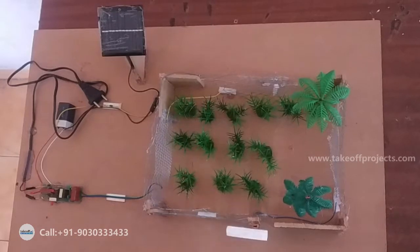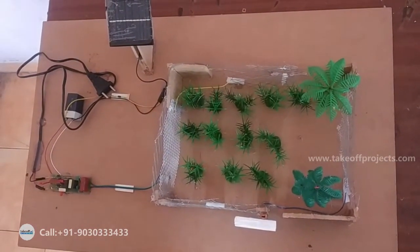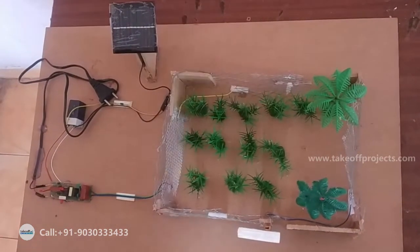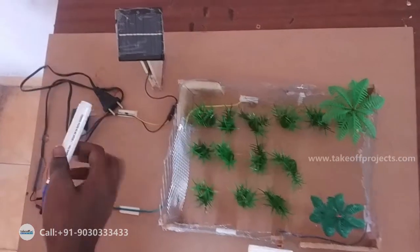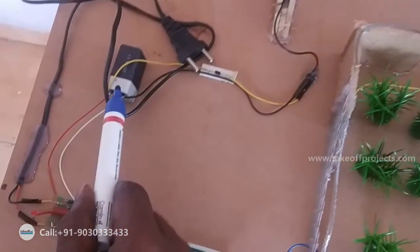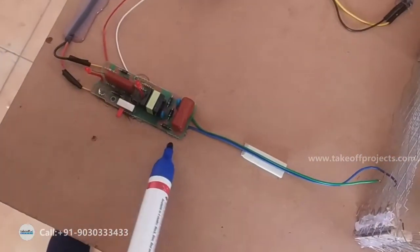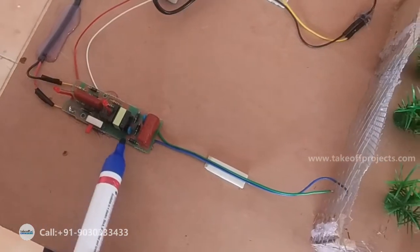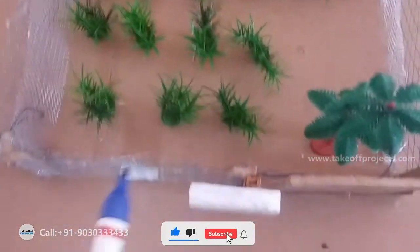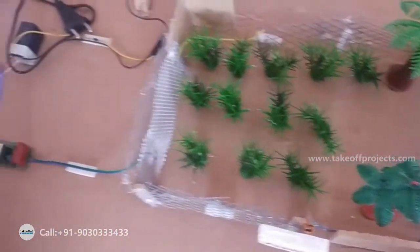The main object of this project is to control the entry of animals and human beings by giving them a short, sharp but safe shock. The main components are a 5-volt solar panel, a 5-volt DC battery, and a circuit board with two circuits: one is the power supply circuit and one is the inverter circuit. This fencing is placed around the garden.